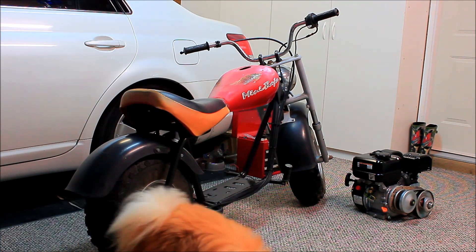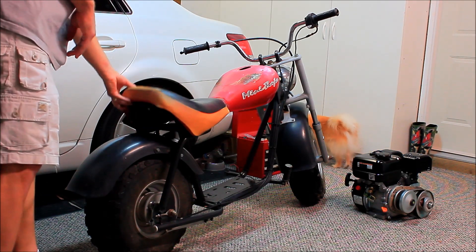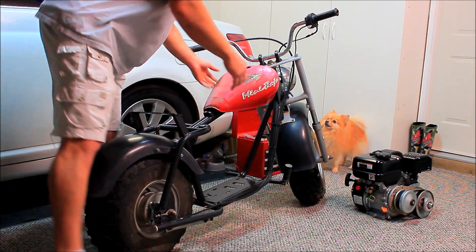I know that looking at the frame in this video is not the same as actual plans, but maybe it will help some of you get a general idea on how to make it. So grab a pencil and paper and let's get to it. First I'm going to take the seat off and then take the gas tank off, and then I'll take the measurements.